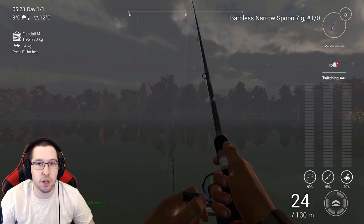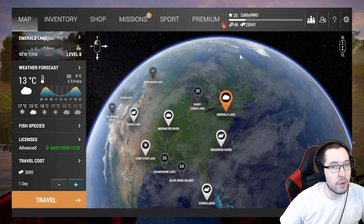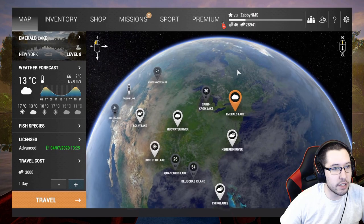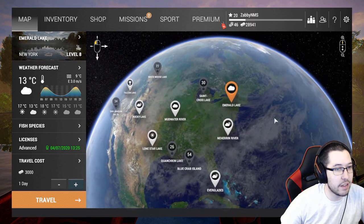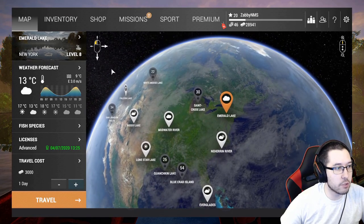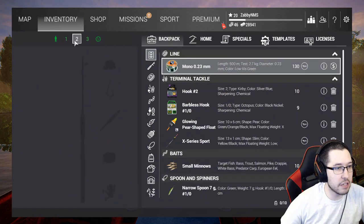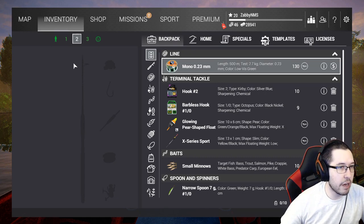I went ahead and left Emerald Lake at level 20 with 28,941 dollars. We're not going to the Everglades just yet but we're preparing to go there relatively soon. I kind of screwed up at the start — I only brought two rods — but that's okay. Now we're going to buy another rod that works here and in the Everglades.